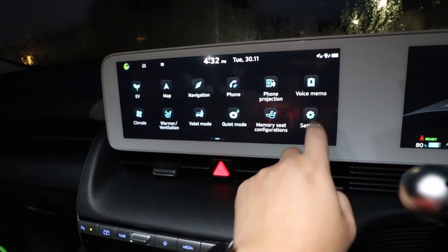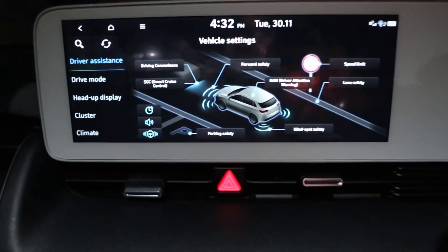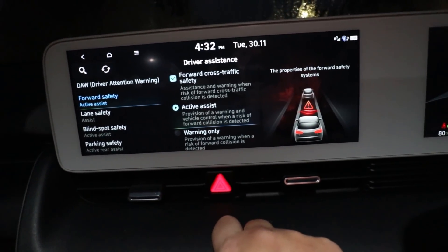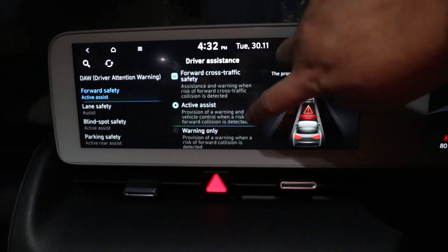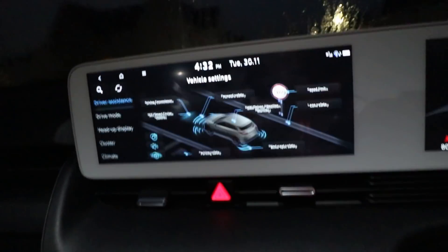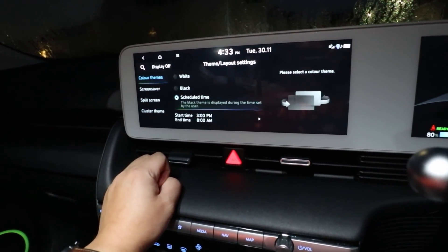What else is new? Go to Settings and then Vehicles. These are new icons — you click on them for forward safety, forward cross traffic safety, and so on. I think the content is mostly the same as before but it's got nice pictures to illustrate everything. Let's check themes.